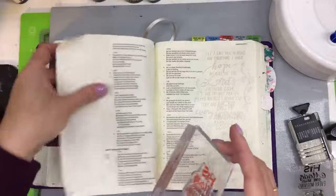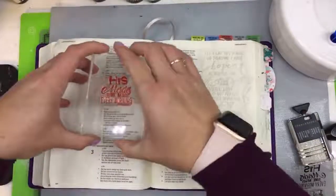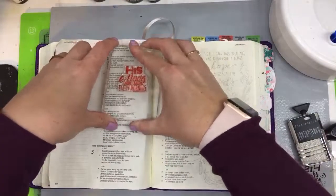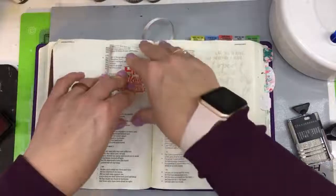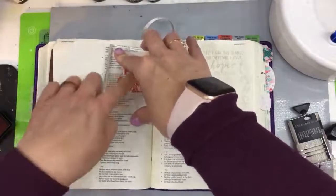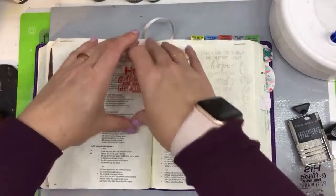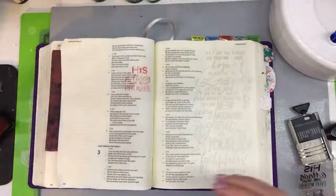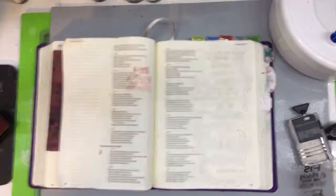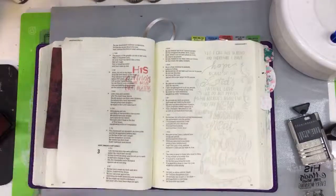I put my foam sheet underneath because it's a clear stamp, so there's no cushion built in — it needs one. If you don't have a foam sheet like this, it's easy — you can just go ahead and buy a kid's foam sheet and it will totally work.